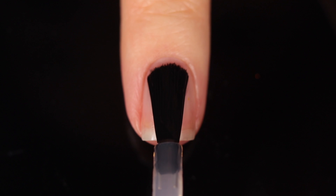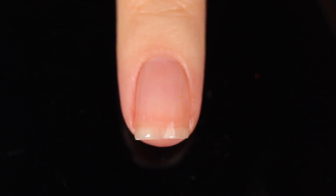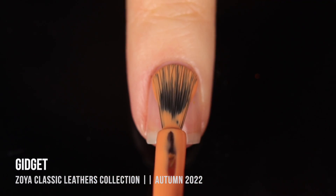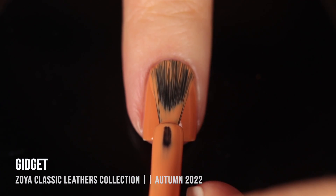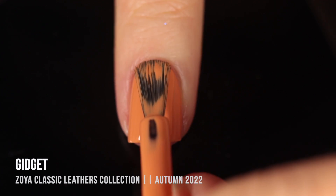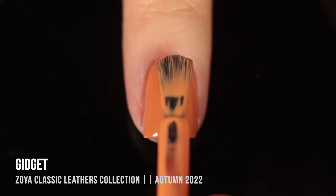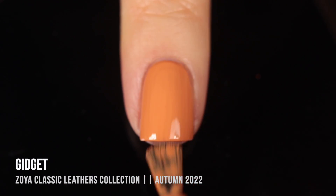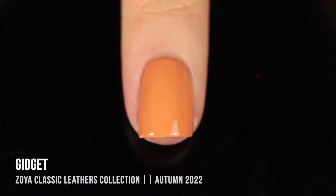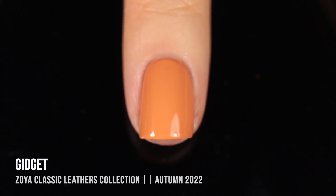As with all of my swatch and review videos, I am using a base coat underneath all of my swatches to protect my natural nail and prevent any stains. Today I'm using the Orly Bonder base coat. Starting with the Classic Leathers collection, the first shade is called Gidget — a camel color in a cream finish, a nice yellowy beige. On my nails it looked quite orangey, probably because of my yellow skin tone. I could get away with two coats, though it wasn't as self-leveling as I'd like, so I ended up doing a third to smooth everything out.